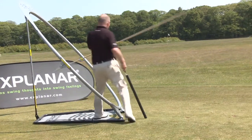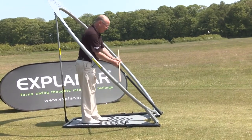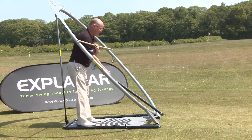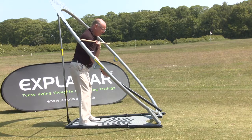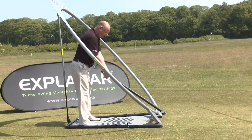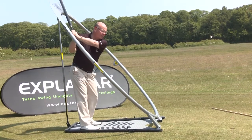With the long driver — the power club — I step back into the Explainer, holding the long roller at the top. You can see the Explainer is now set for a much flatter swing. I dispense with the rod and now I can work my driver swing.